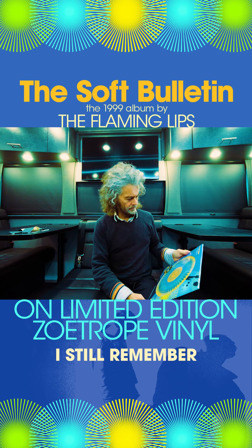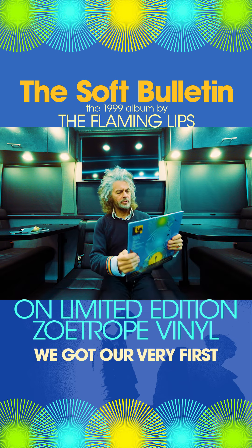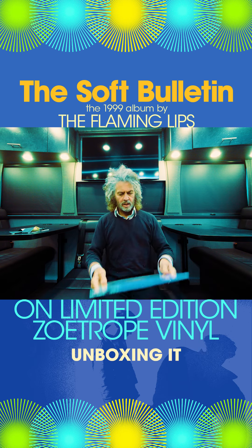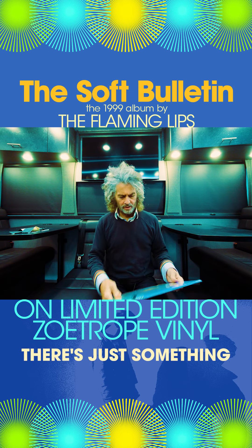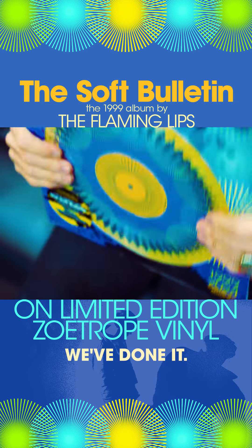It feels so good. I still remember the first time we got our very first album, unboxing it when they mailed it to us. There's just something you feel like, oh, we've done it.